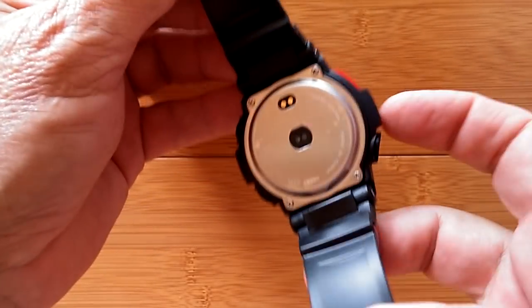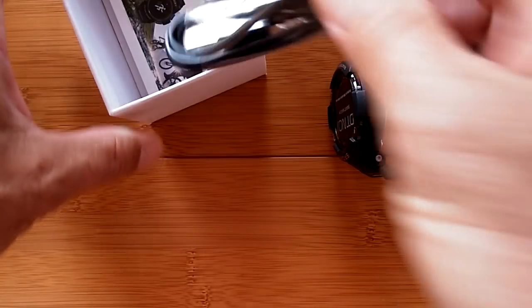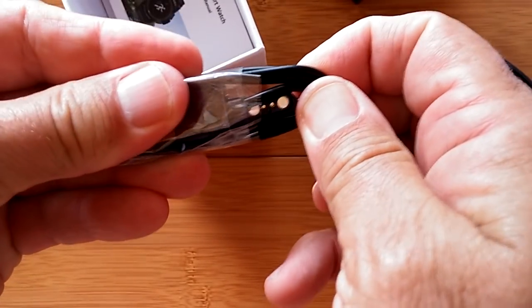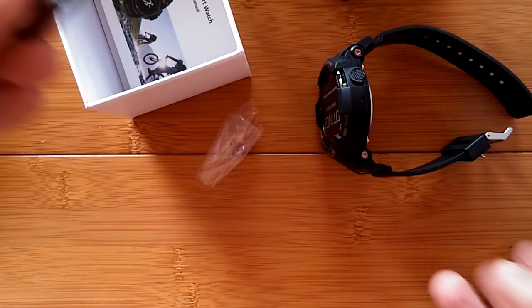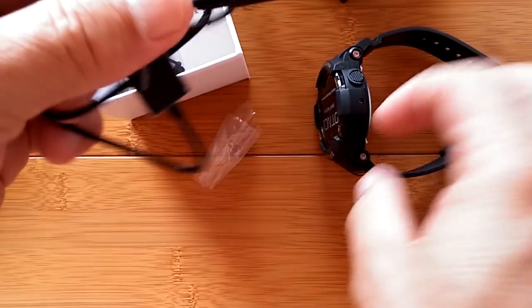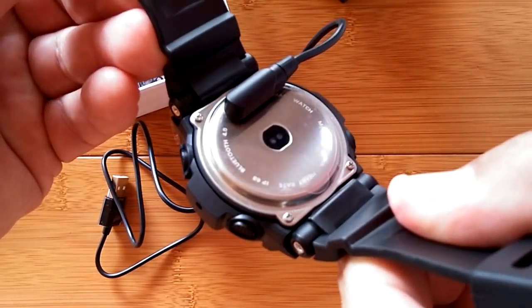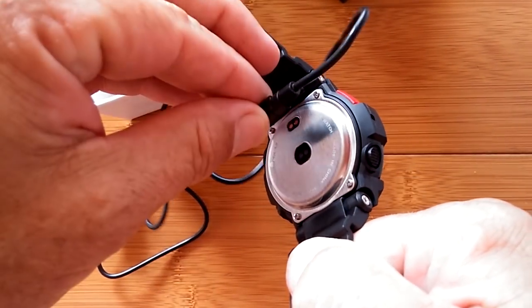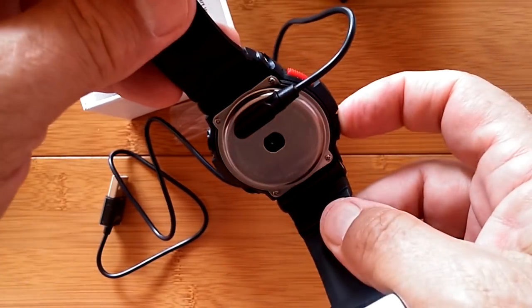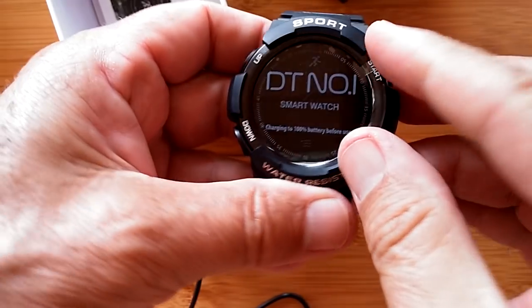There's a rather sturdy solid TPU band with limited holes in the middle. You've got the charging port on the back and the heart rate diodes, and four screws to take the back off. In the box, in addition to the rubber grommet and the charging cable — a two-connector magnetic coupler — we've seen this on a couple of different watches, and it's starting to propagate to these more fitness-oriented devices where you only need power, handling data transfer via Bluetooth tethering with the companion app.